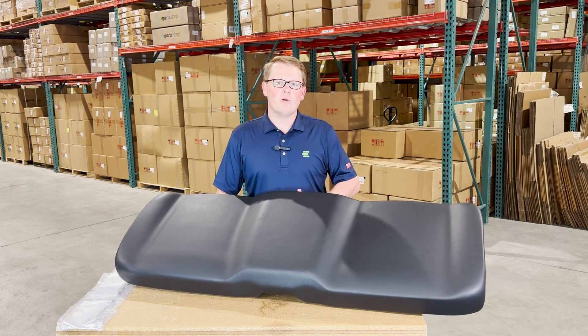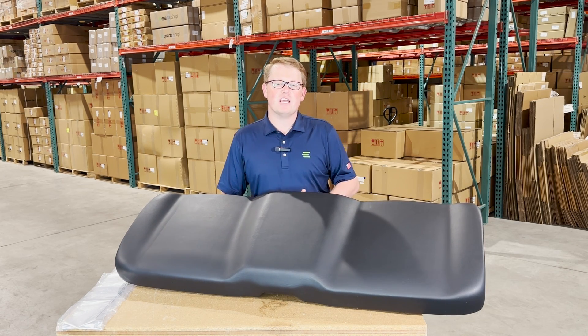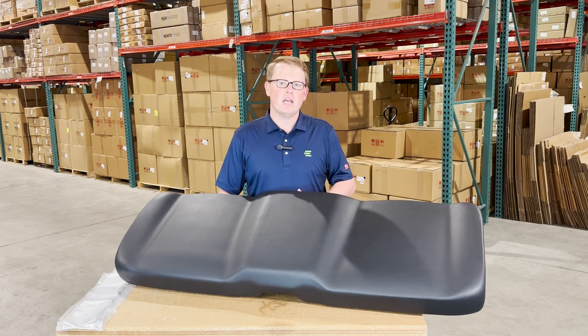Hi, this is Brandon with eParts, and today we are reviewing part number E-2685-133-070.